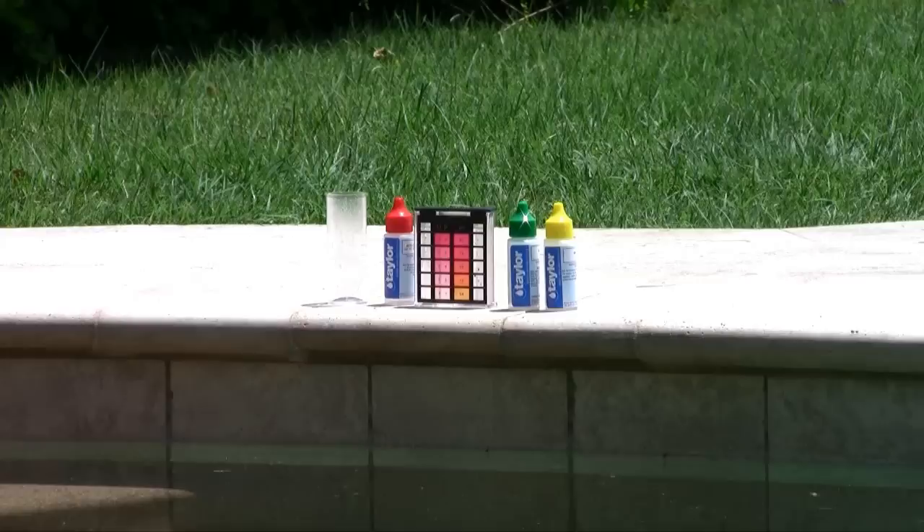Hi, I'm Peter with Leslie Swimming Pool Supplies, and this video will show you how to use a water testing kit. During the swim season, we suggest you test your water at least two times per week.